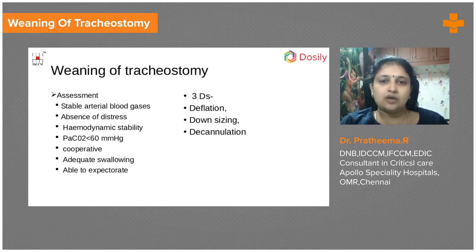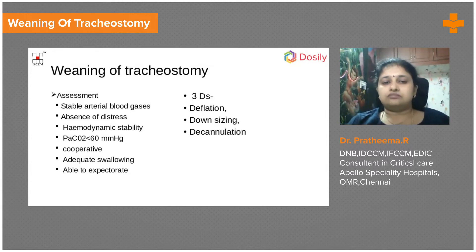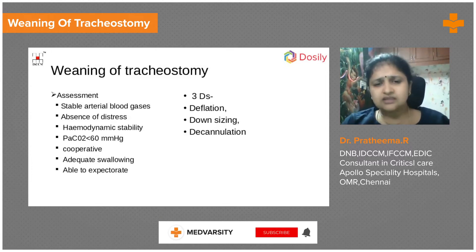There are three D's in tracheostomy progression. The first is deflation — we deflate the cuff while the tube remains in situ, after thorough oral or subglottic suction. The cuff is kept deflated for at least 24 hours, and we monitor saturation, respiratory rate, and any distress. If the patient tolerates deflation, we proceed to a thumb occlusion test.